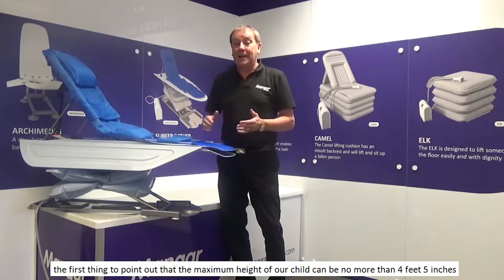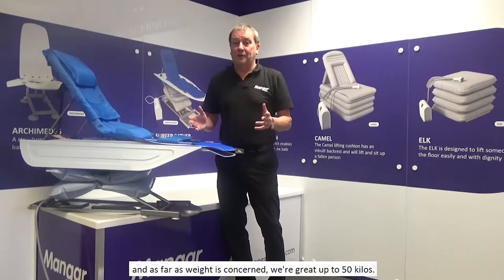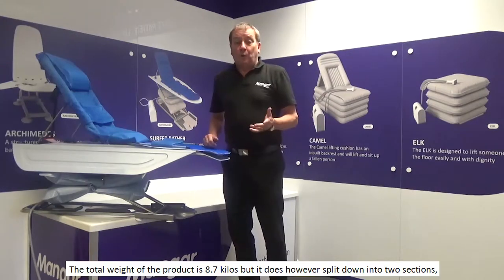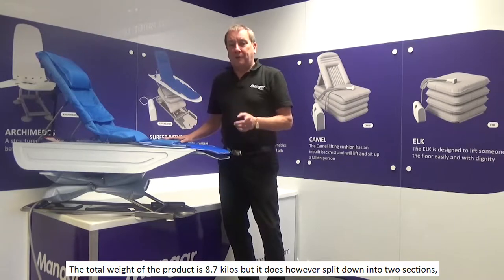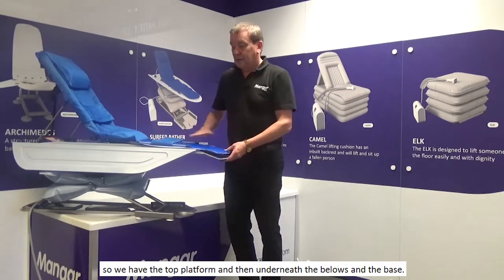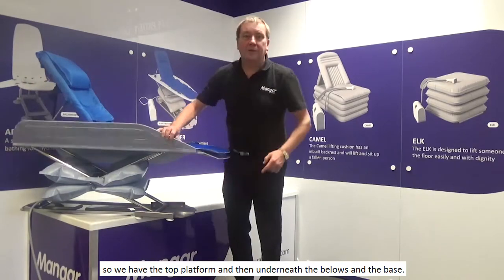The maximum height of the child can be no more than 4 feet 5 inches, and as far as weight is concerned we're great up to 50 kilos. The total weight of the product is 8.7 kilos, but it does split down into two sections: the top platform, and underneath the bellows and the base.